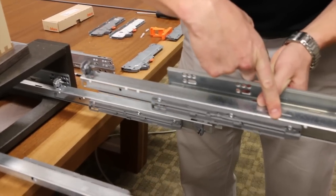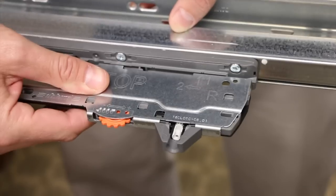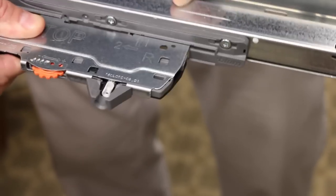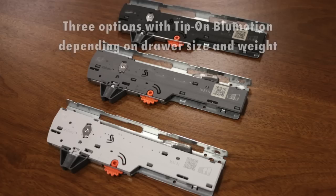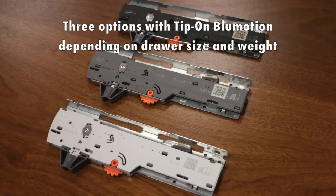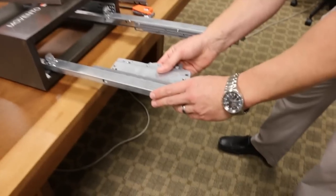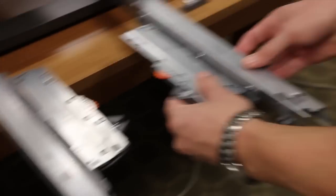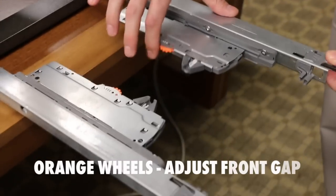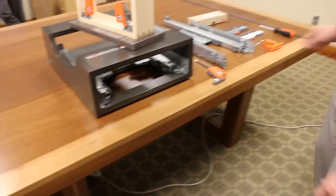On the Tip-On unit, there will be an arrow and an unlocked padlock icon. I want to line number one up with that arrow, then slide it straight back — that latches the Tip-On unit onto the slide. Now I'll add the Tip-On back to the runner. These orange wheels are used to adjust the front gap. I'm going to adjust them all the way back so I can show you how we set that, then close the runner.